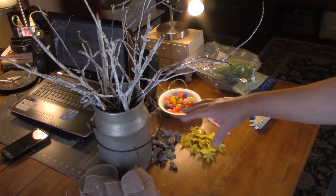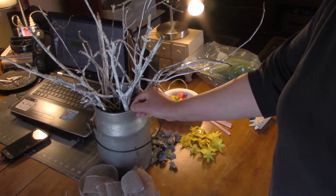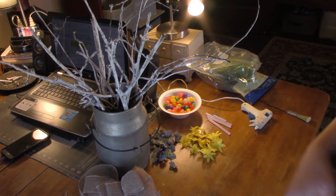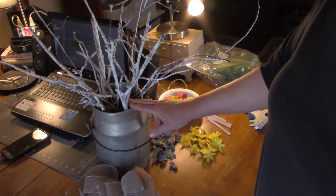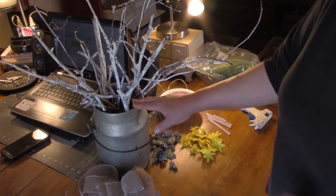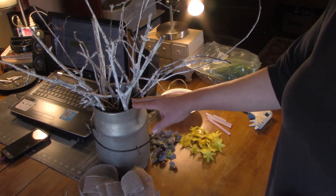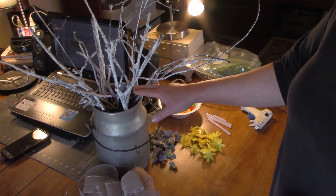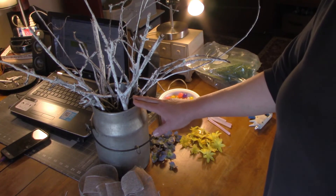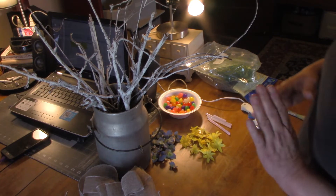This container is special — my sister lives in Indiana and she has an antique slash secondhand shop. This is actually an old lunch bucket. I don't know if it's an antique or not, but I know it's very old. It has a lid that goes with it, but I've used it several times as a centerpiece for my dining room table, so it's going to be part of that again.